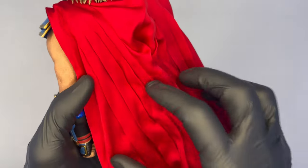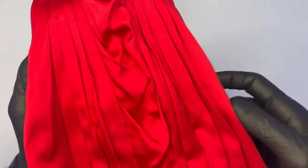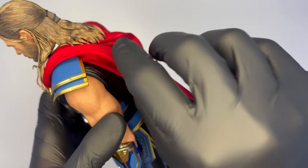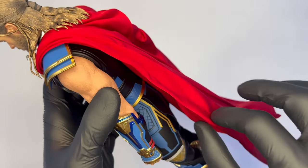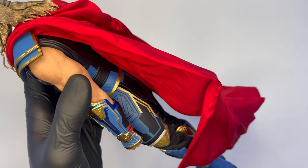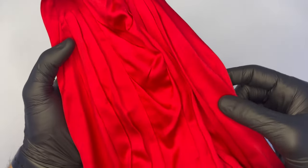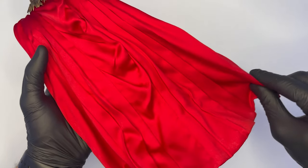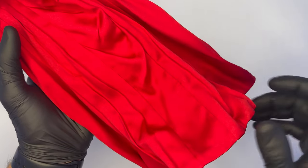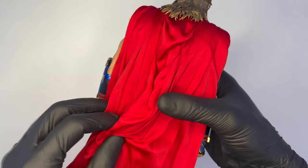Il mantello è bellissimo, dovrebbe essere lo stesso che abbiamo visto in Endgame, con il cablaggio nella parte esterna: i contorni del mantello sono cablati, ottima cosa questa per le pose. La parte bassa invece non è cablata, quindi soltanto i lati del mantello, ma poco male.